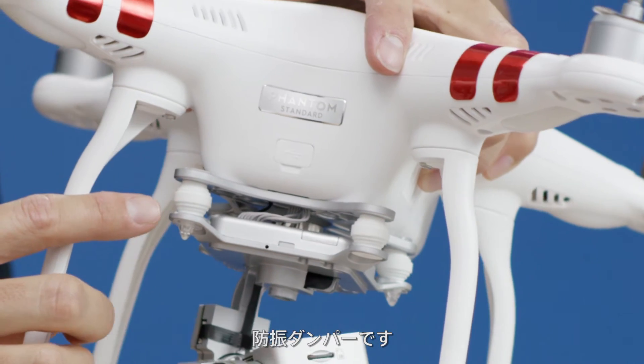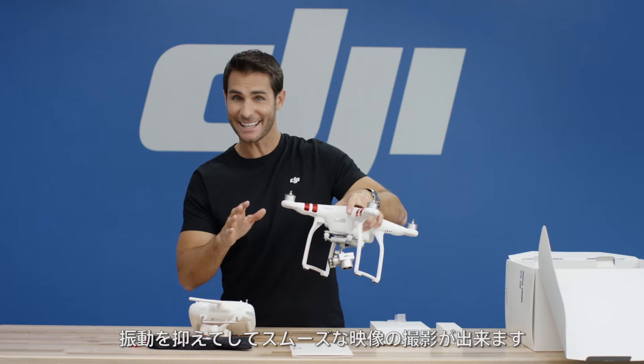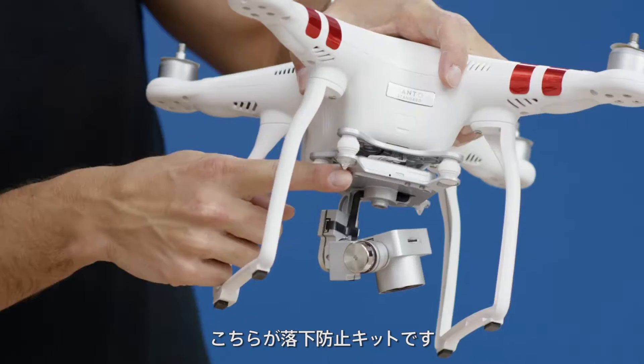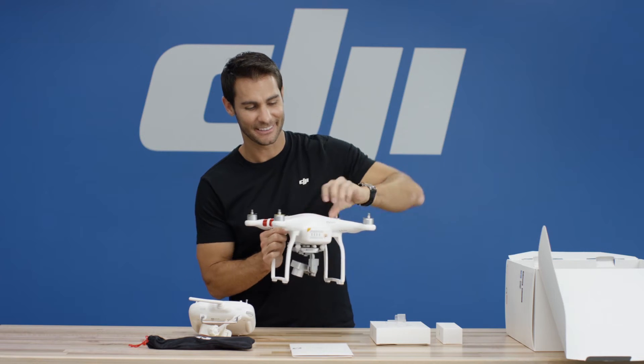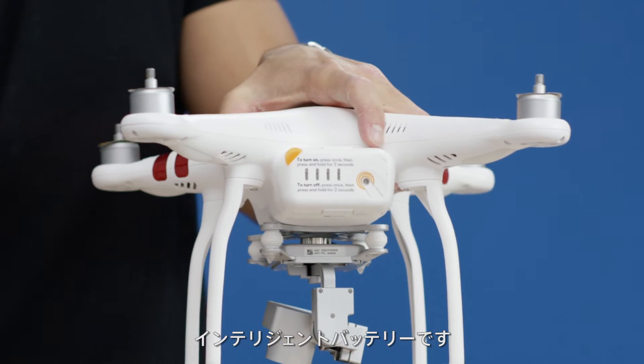Your vibration dampeners help to reduce vibrations so your photos aren't shaky and your videos are smooth. This is the anti-drop kit. It holds the gimbal and the camera securely in place. And this is the intelligent flight battery.